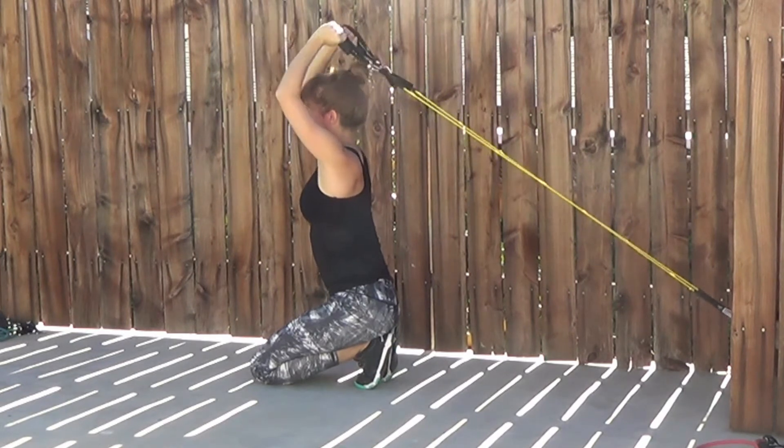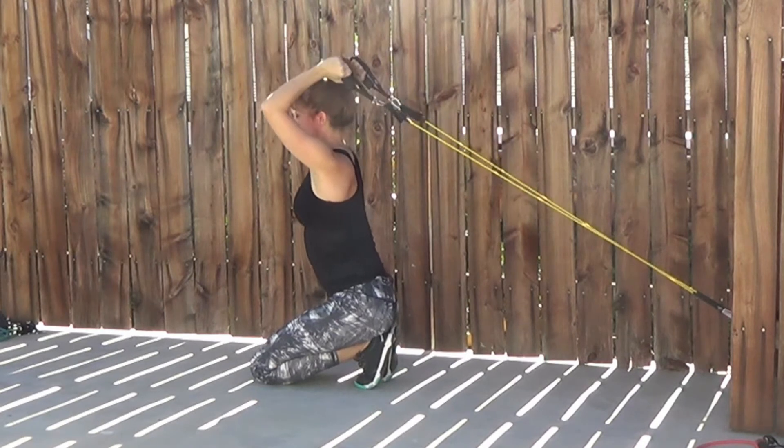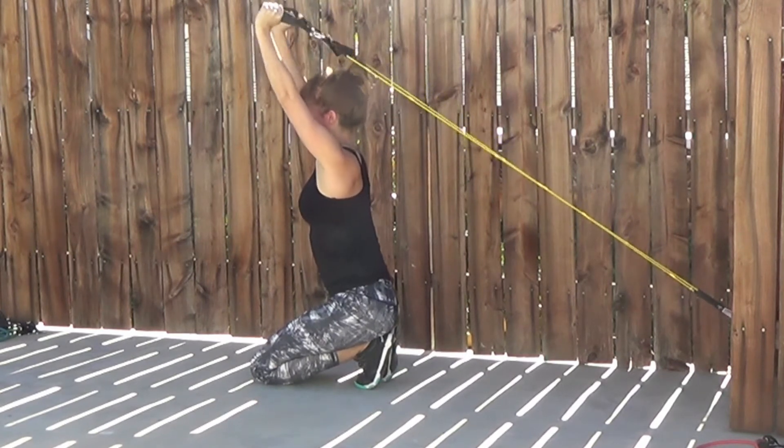Options here: you could do single arms, choose a lighter band, or do this standing or kneeling for a little bit more of a challenge.